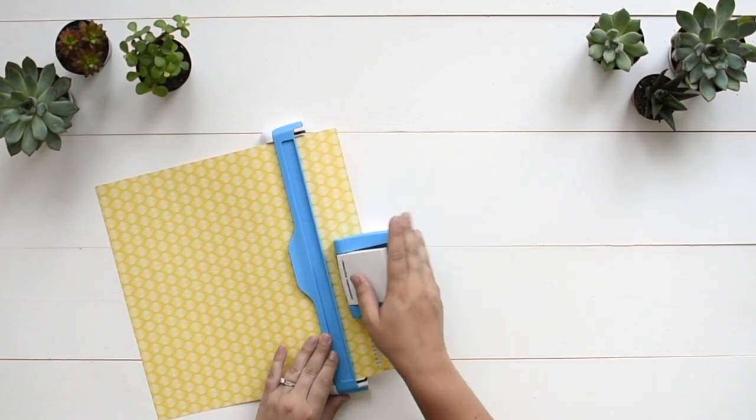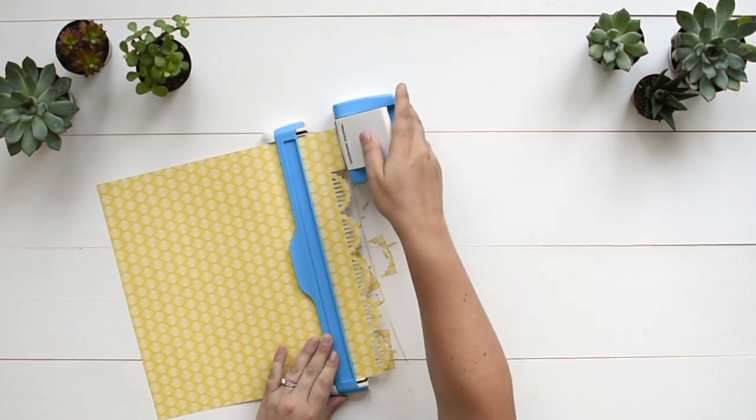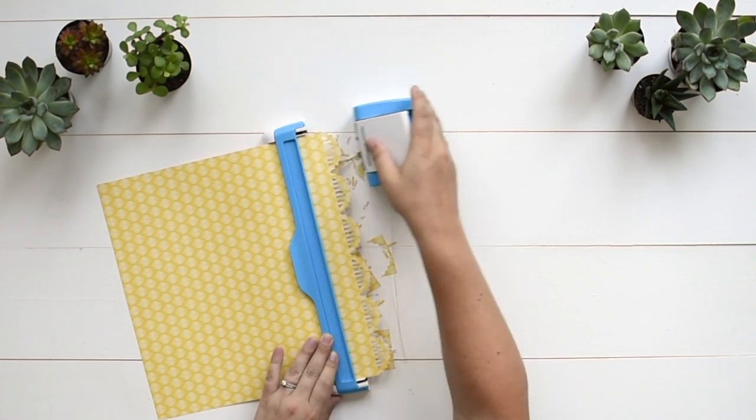Pull the housing unit off the paper instead of sliding it. Then align to the next notch and press the lever down. Repeat this to complete the border.